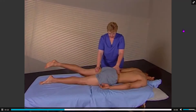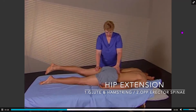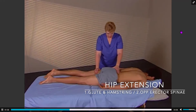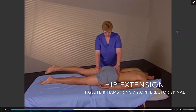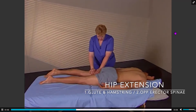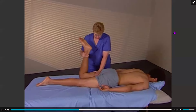The next firing pattern is hip extension. The client extends their leg from their hip while the therapist palpates the hamstring, gluteus maximus, and opposite erector spinae. The hamstrings or the gluteus maximus can contract first, but the erector spinae on the opposite side should not be the first to activate.